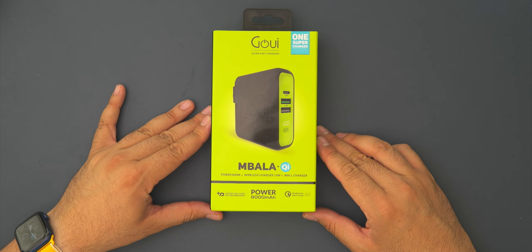The product link is going to be in the description if you care to get this product. But let's jump into this product. If you're not familiar with GUI and the brand, they're phenomenal. And as you can see here, we have the Impala from GUI.